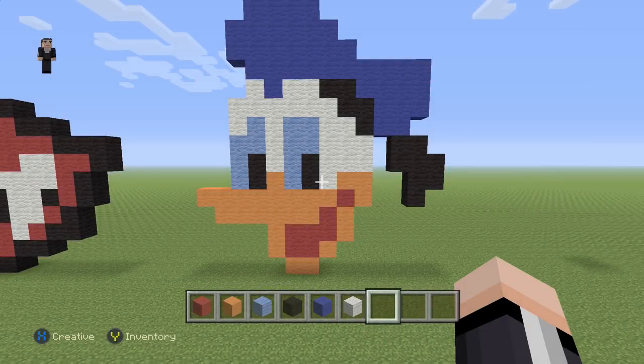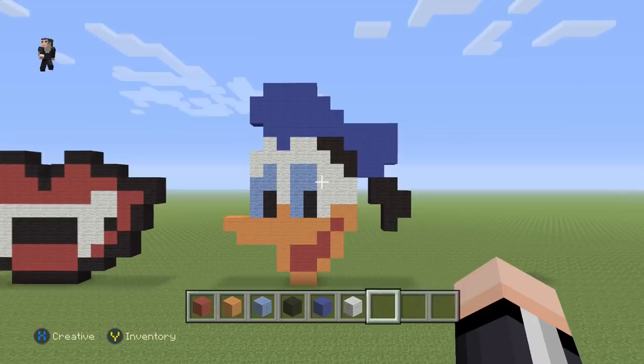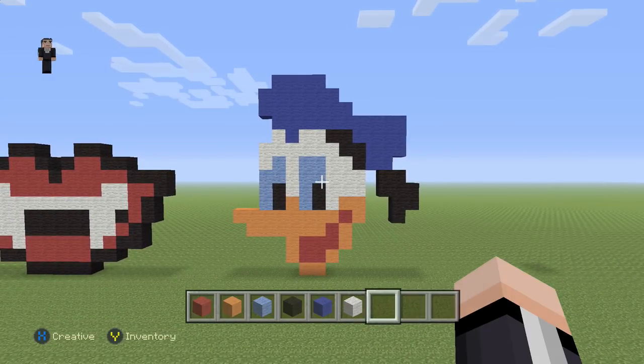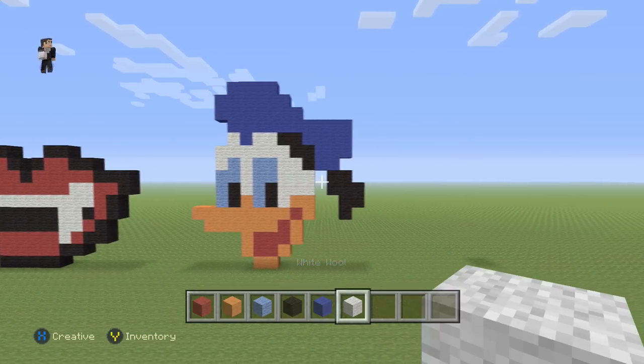Hey, what's up? It's William from Rocket Zero and welcome to another pixel art tutorial. In this video we're gonna be building a Donald Duck head that I got from candypatterns.com — link in the description down below. We're gonna be using red wool, orange wool, light blue, black, blue, and white wool.